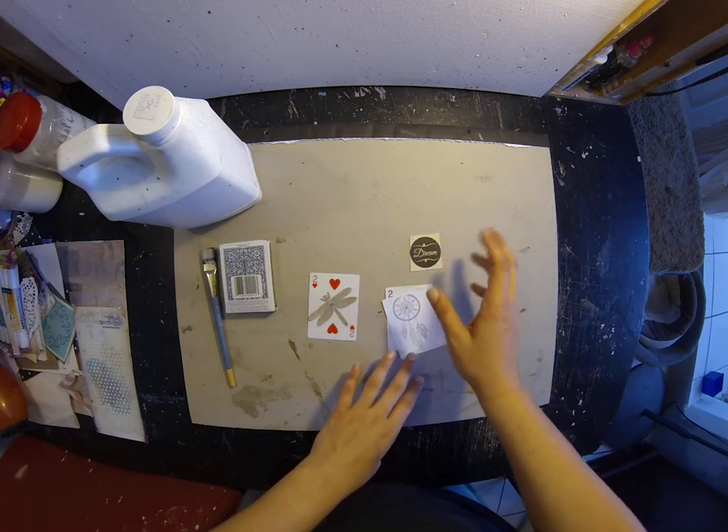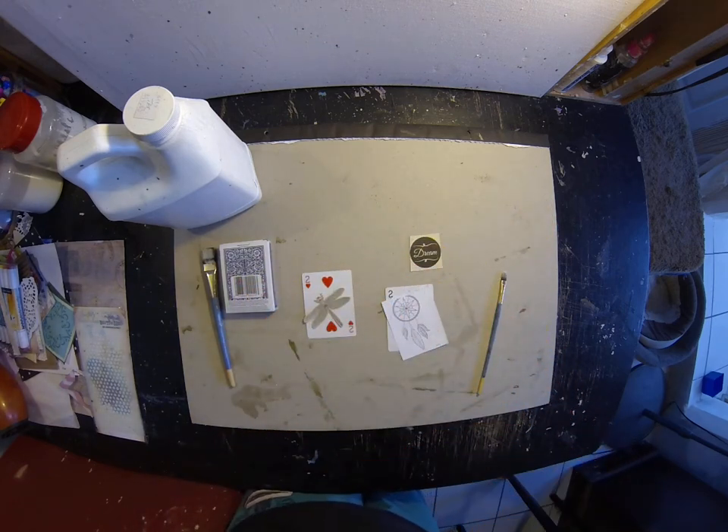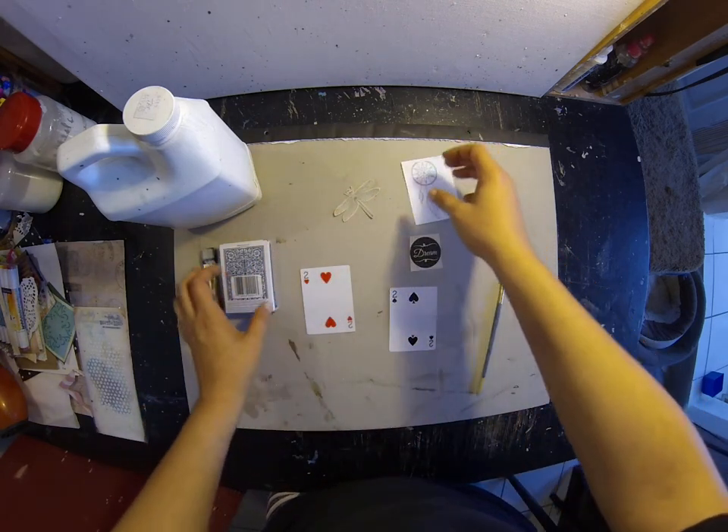I don't know if I'm gonna incorporate it. I cut this out of some scrap paper that I had. So now I'm just gonna gesso the cards.